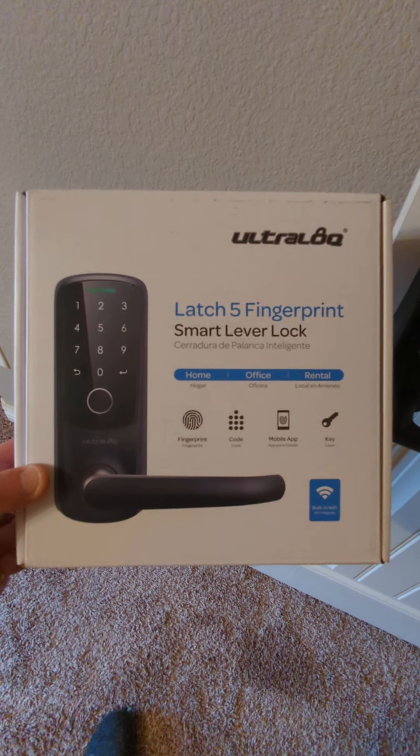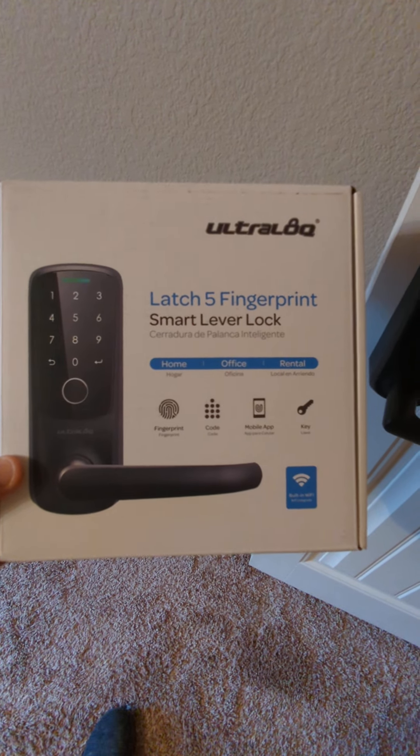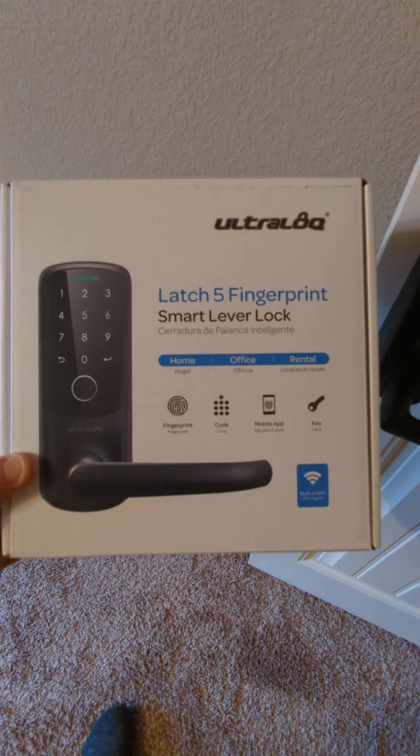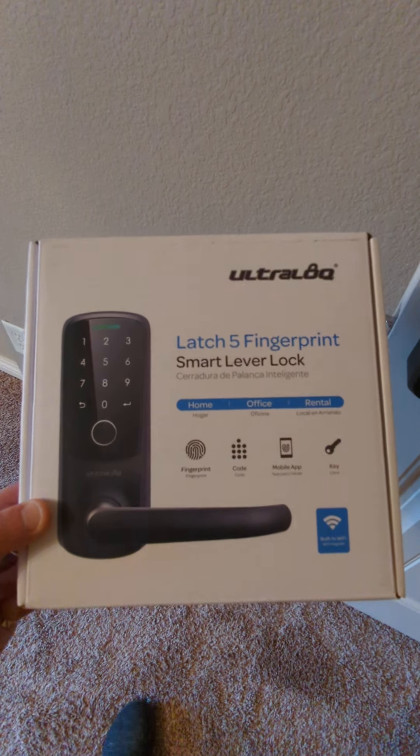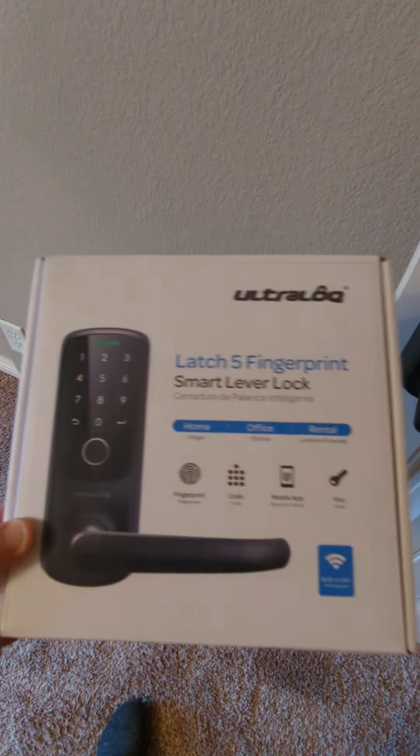Done dirty on the Latch 5 fingerprint smart lock. I bought the NFC version of these originally — NFC worked fine, I just didn't want NFC, so I bought the fingerprint one. It was about $40 more expensive and they look about the same, just this one has a fingerprint.